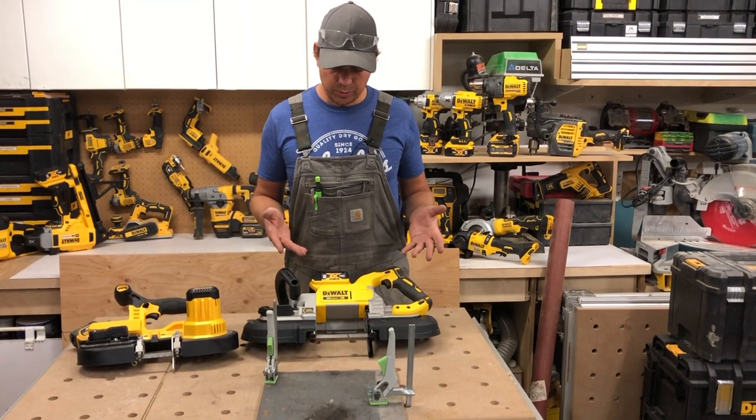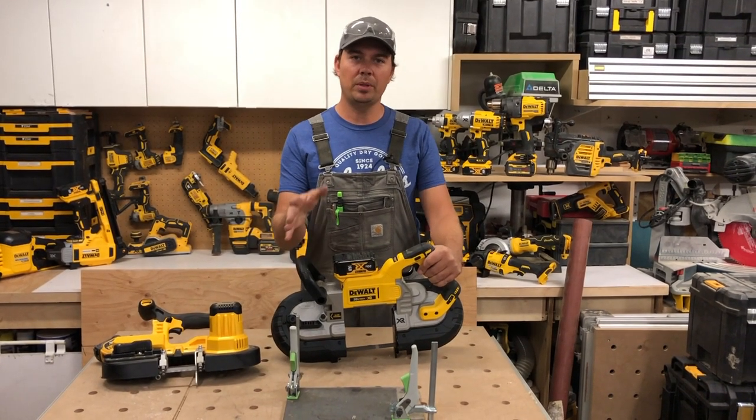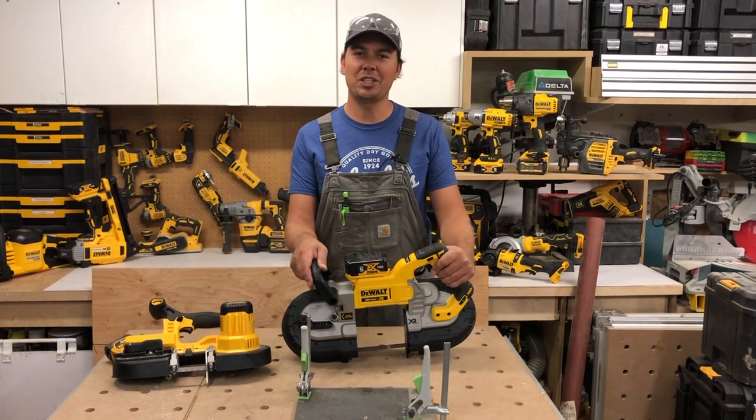Again, this is the DeWalt 20V Max XR Bandsaw. Leave me some comments down below, let me know what you think, subscribe, hit that notification bell, and until next time — keep on crushing it, we'll catch you later.